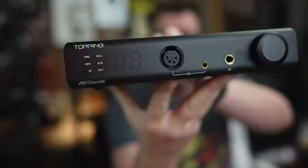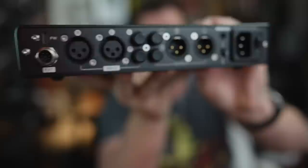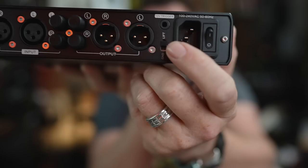Looks like there are two balanced connectors — XLR — and then I'm assuming that's a Pentaconn 4.4. On the front you've got kind of an old school scoreboard display. That's going to be cool. On the back it looks like you have balanced inputs, single-ended inputs, balanced out, single-ended out. So this could be used as a preamp of sorts. It also has a ground lift switch over here. Very cool.